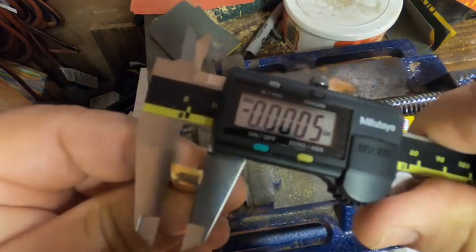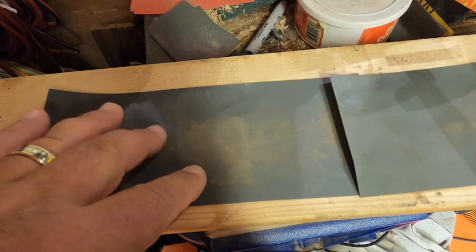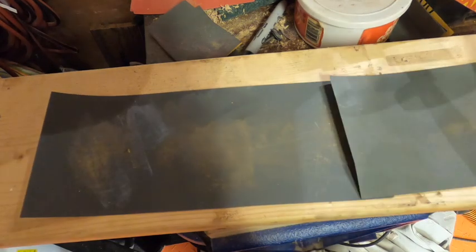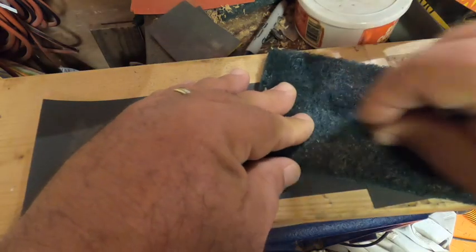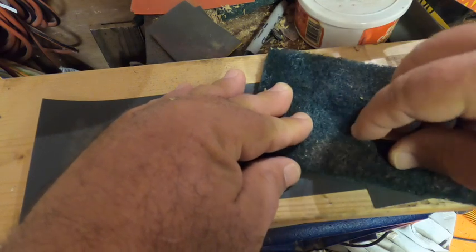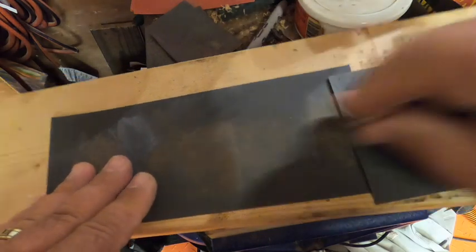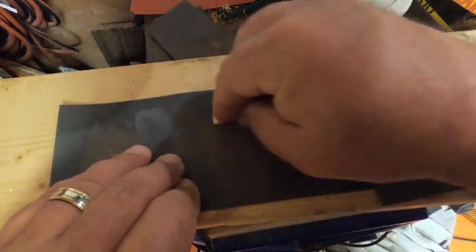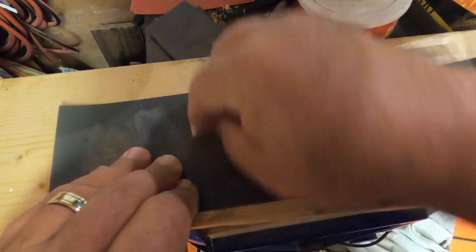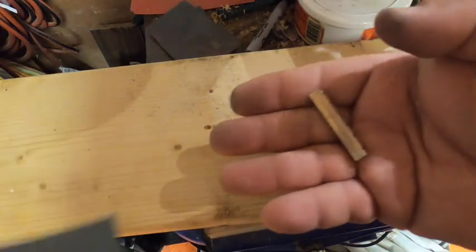Now we go for the polish. First up is 2,000 grit sandpaper, then 3,000 grit, to smooth out all the scratches. We'll do the edges as well. Then flattening using a figure-eight pattern across the surface until it's smooth.